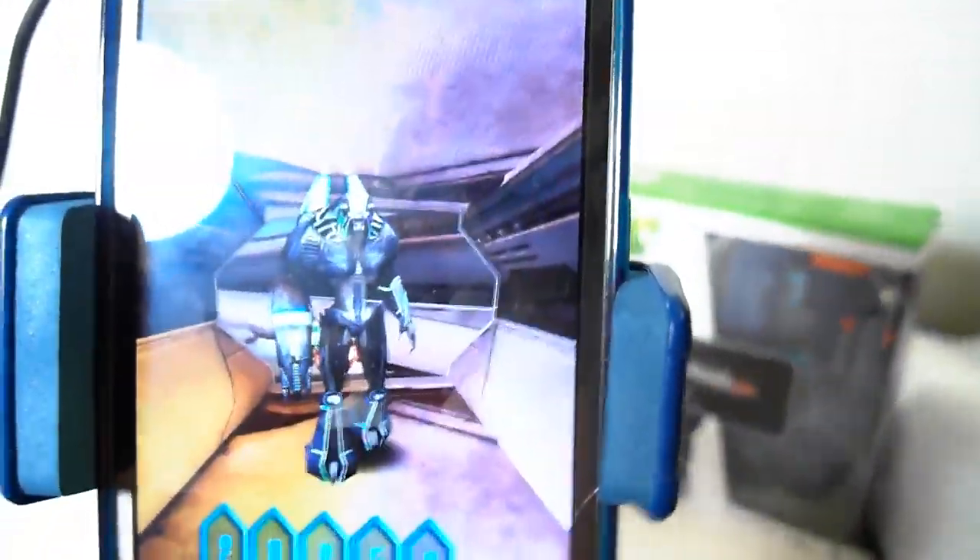I'm literally turning — look at how my phone is moving — but my viewpoint stays the same. That's the basis of augmented reality: it uses your phone and your gyroscope. And like I said, the graphics are pretty cool.